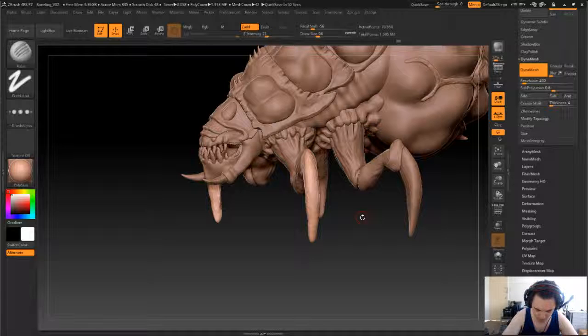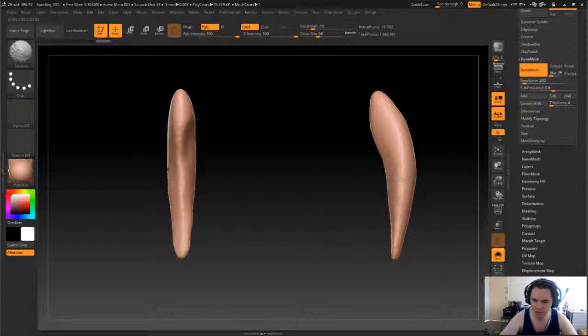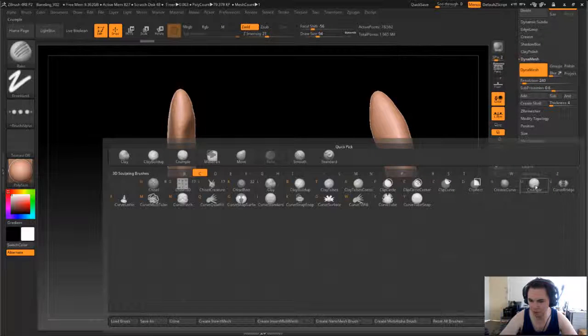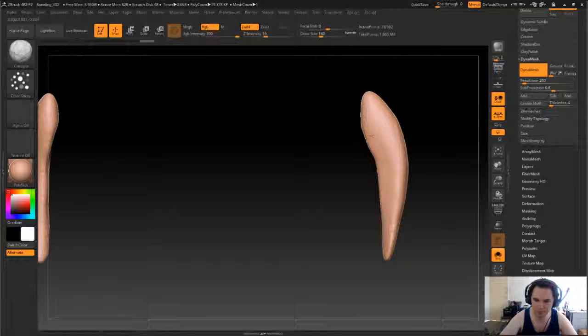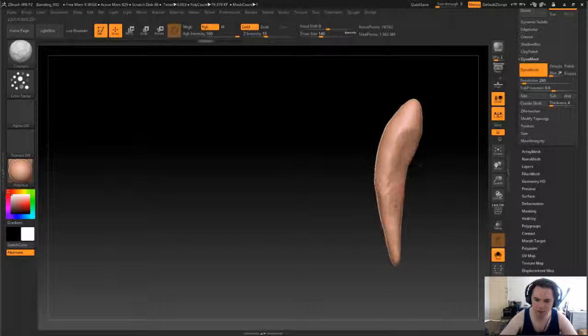Just got to check something real quick. And then we'll do the same on this one. So what was this — 240? Yeah, so 240 or thereabouts.